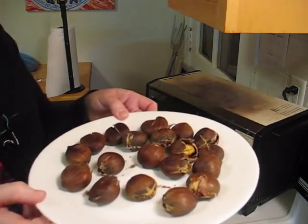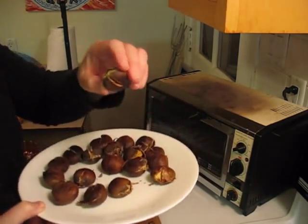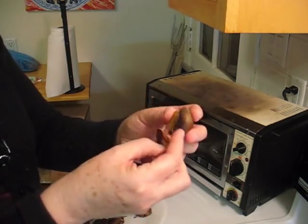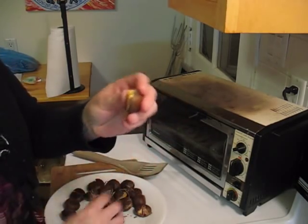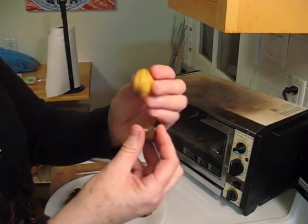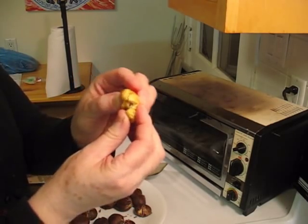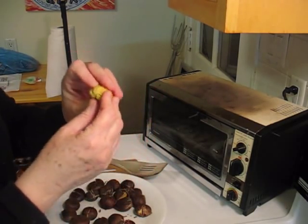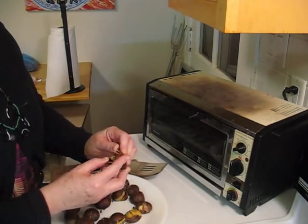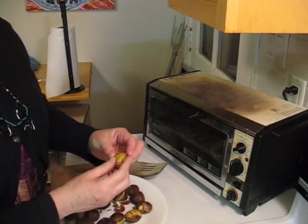If you look at these really closely, you can see that they've opened up pretty nicely, and they're cooled off enough that I can show you. See how that opens up — the shell just pulls away. You might have to play with it a little bit, but mostly the nuts will just come out, and you can chop them up and use them in stuffing — do a lot of things with them. So they're a lot of fun. I hope you have fun trying this at home.